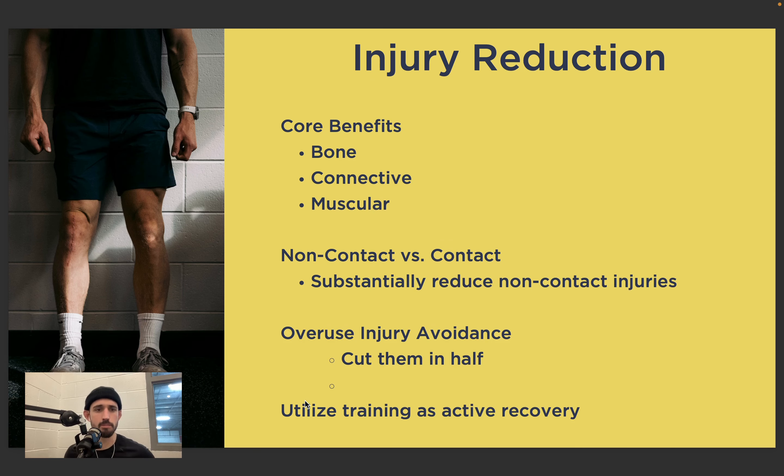Let's talk about some of the benefits of training in season. One is obviously performance, but there are other benefits as well. Core benefits include the impact training has on bone, connective tissue, and musculature. We lift weights — we increase bone density. With proper eccentric training, we can improve connective tissue strength — our tendons and ligaments. Things like MCL and ACL strains — proper eccentric training can help mitigate the risk of those occurring. And of course, are our adductors and hip flexors strong and resilient, ready for us to go and play each day?